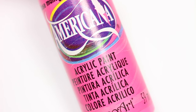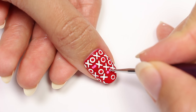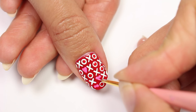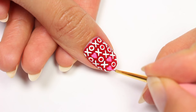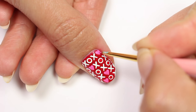For the hearts, I'll be using pink acrylic paint and I'm going to apply two small dots first and then form the rest of the heart. I decided I wanted a heart in the corner, so I'm just going to cover the O with some red polish and then add the heart.